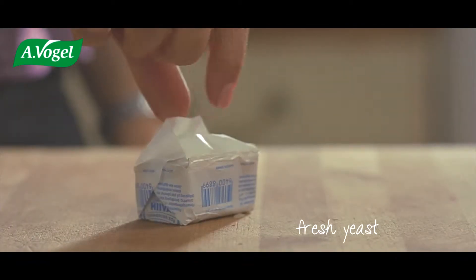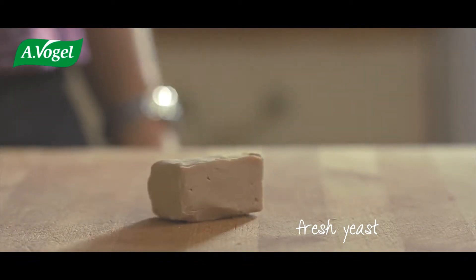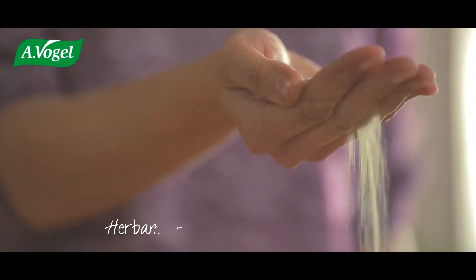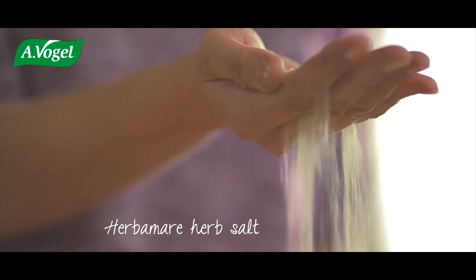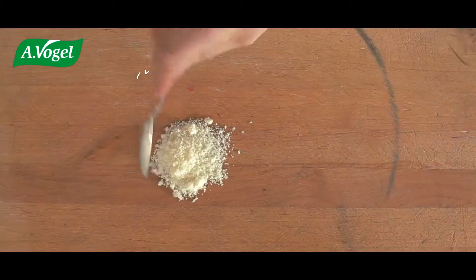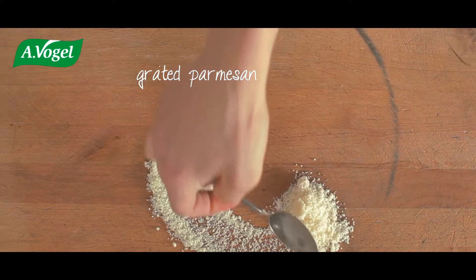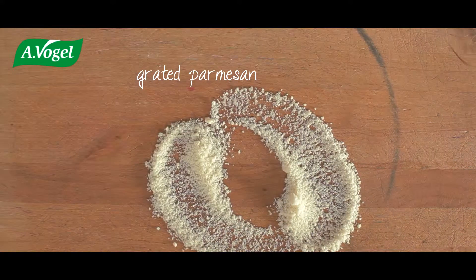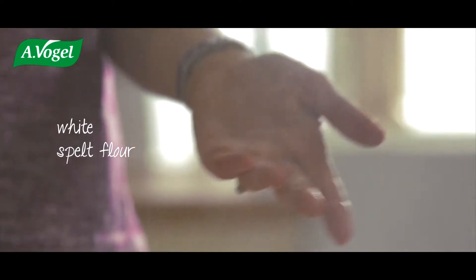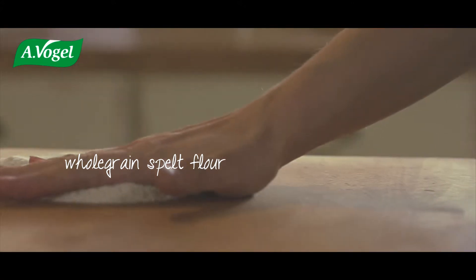I'm going to add fresh yeast, a dash of herbamore. It's regular bread dough with red beetroot juice to give it a nice colour. Grated parmesan, white spelt flour, and whole grain spelt flour.